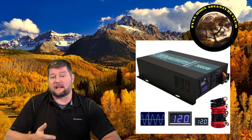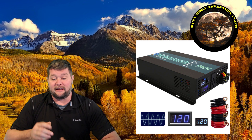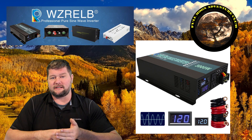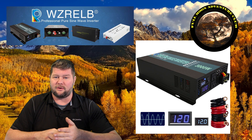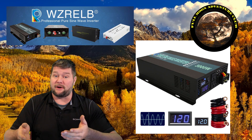Hi everybody, my name is Jim with Full Moon Adventure Club and today we're going to be doing a review on this inverter. The inverter's name is the Reliable 3000 Watt Pure Sine Wave Inverter, manufactured by WZRELB manufacturing. The price is great on this unit so I really wanted to put it through its paces to make sure it holds up to everything it claims. First I'm going to go through some of the specs and then we'll jump right into testing.